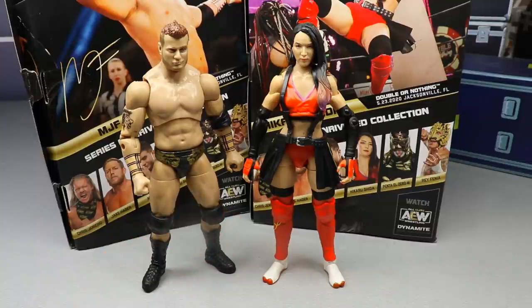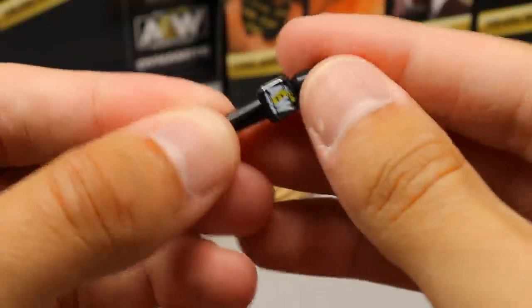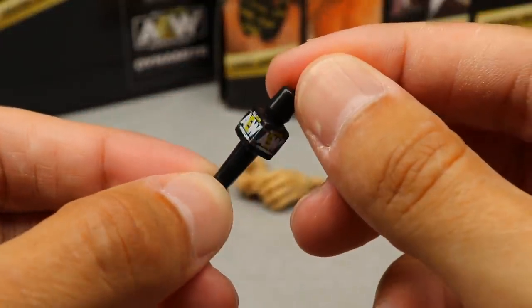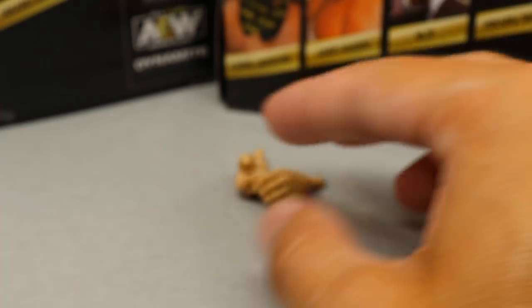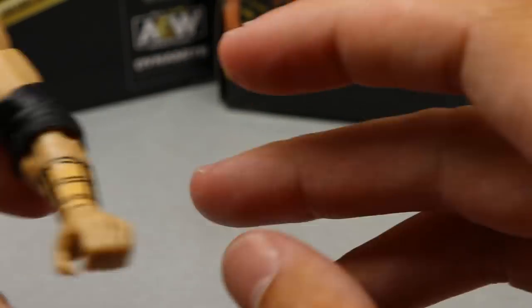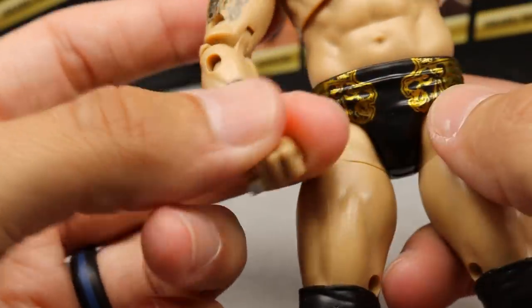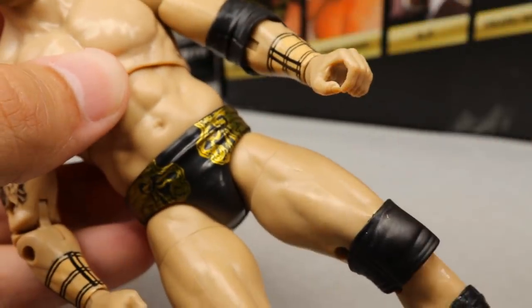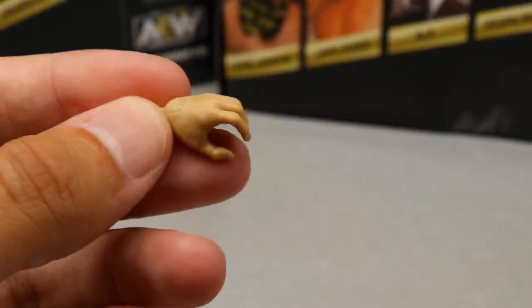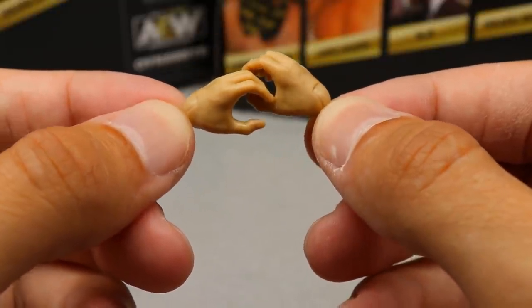Let's dive into MJF's accessories first, then we'll look at Shida's. For MJF's accessories, you don't get a ton — you get an AEW microphone that we've seen multiple times, with the AEW logo all over it. You also get regular grappling hands — blank hands — and out of the packaging he comes with one mic-holding hand and one right fist with a little pinky ring, which is always nice. A lot of people complain these standard hands don't hold weapons or mics very well, which I agree with, but they're not terrible.